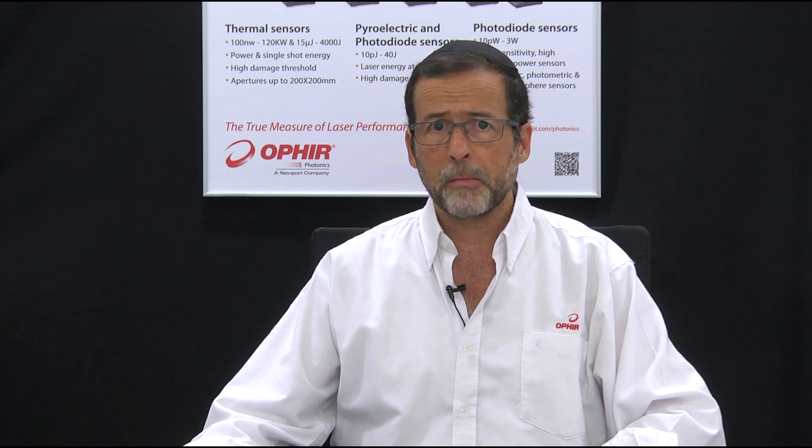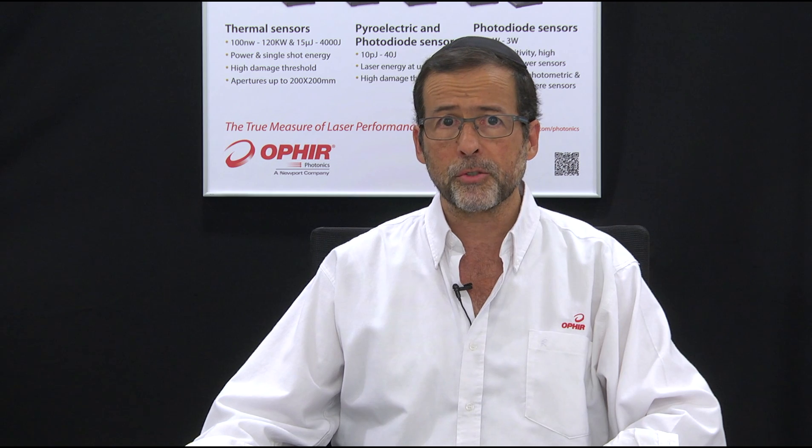If you need to measure your laser beam's power or energy, but the usual cable connection between the sensor and the meter is not practical, Ophir's Quasar may be the right solution for you.